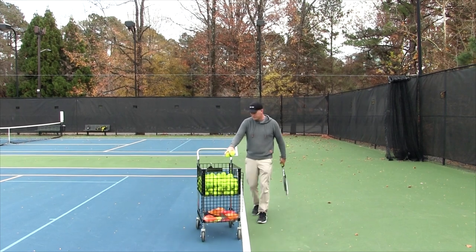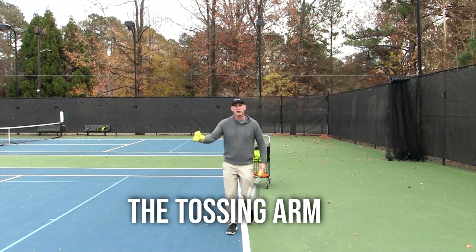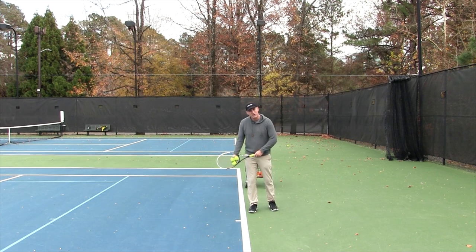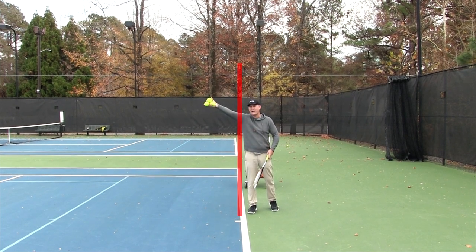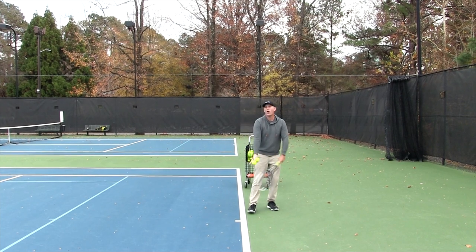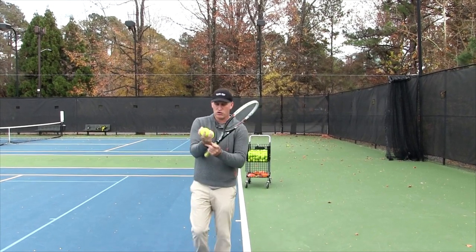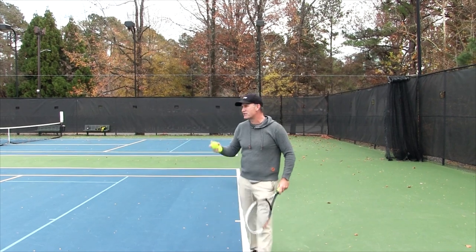When you start out serving, I want you to focus on a couple of things. Number one, the tossing arm — really focus on stretching it. A lot of recreational players toss so their arm crosses over the line and that's their full reach. But if you watch the pros, their arm actually passes the baseline. I'm letting go of the ball early, but then I continue up. Pretend your wrist and hip are connected on a string like a marionette — they pull each other into that.